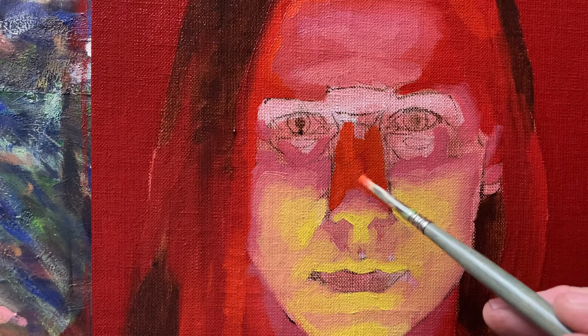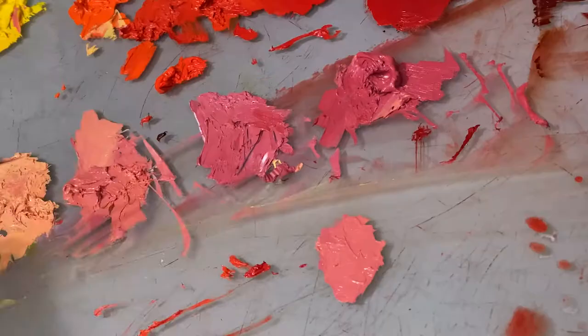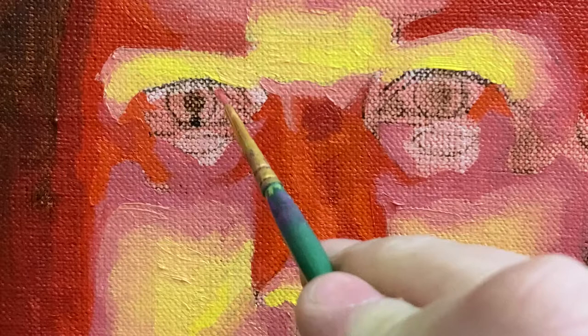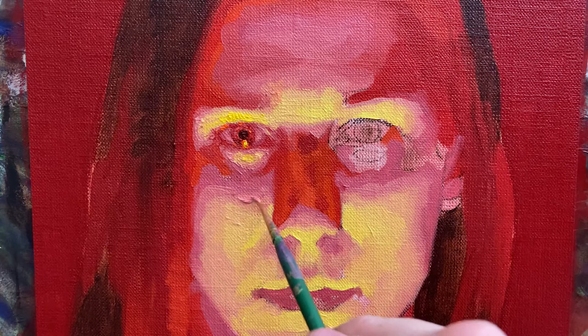Writing multiple compositional drafts improve your clarity, prose, and overall communication. Visual communication is no different. Creating a study or a series of studies before embarking on a new artwork will do exactly the same thing — improve your communication and hone your voice.